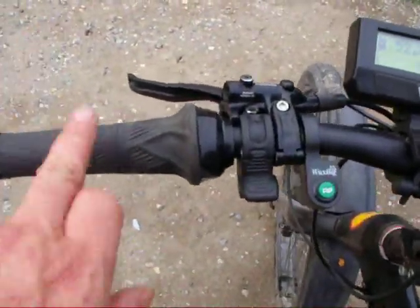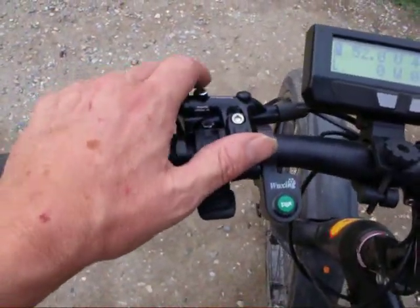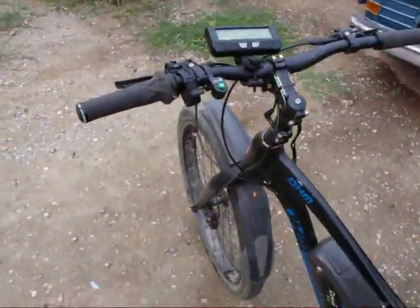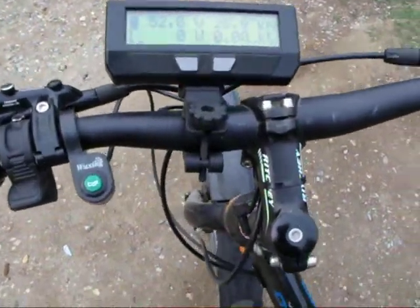So just now we transferred his shifter and his throttle and everything over to his left hand. Hopefully he doesn't break the other arm while he's driving this when he shouldn't be driving anything. He's going to be one-handed: front brake, back brake, throttle, and shifting — all one hand.